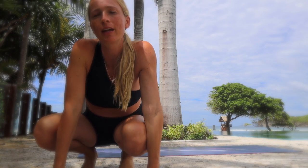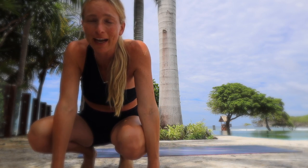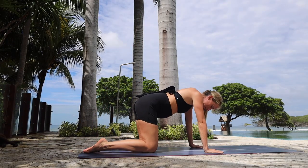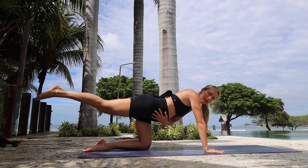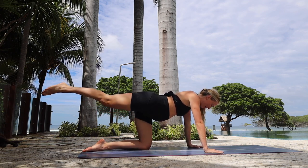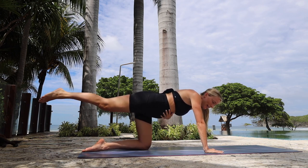Hi guys, ready for a quick prenatal workout. I'm going to use all body weight, so all you need is a mat or a towel, whatever you've got. Let's just get started right away. Kick that right leg back, square your hip towards the ground, take a breath there, engage your core, hug that belly up and in.